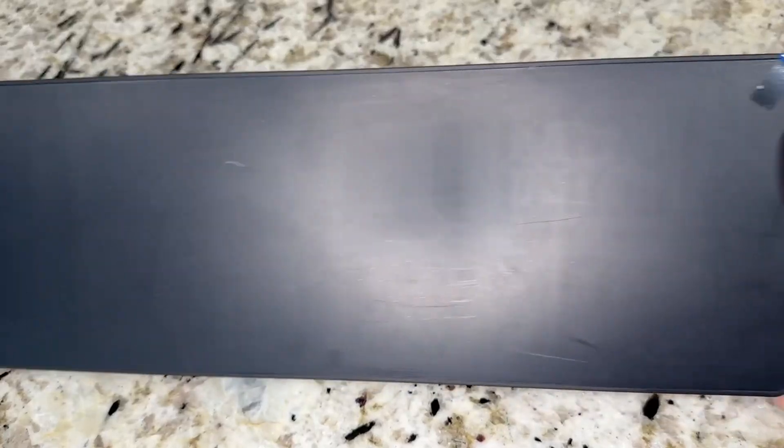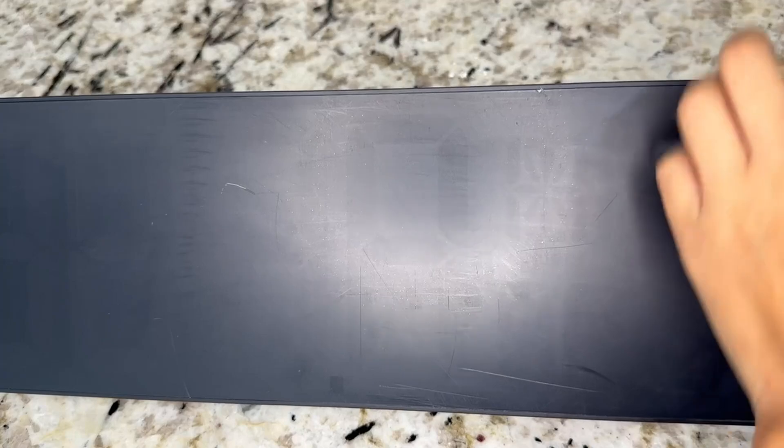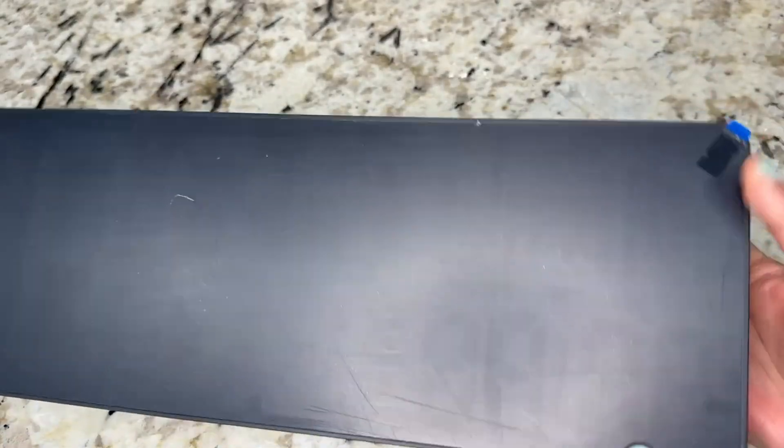So this is the screen — it's really big, about 6.5 inches. It's an LED large display. It comes with a little screen protector that I'm going to go ahead and take off.